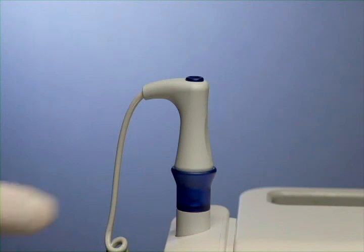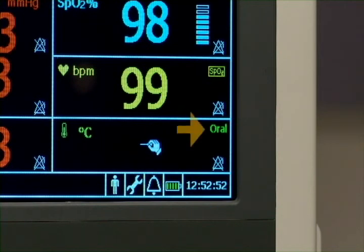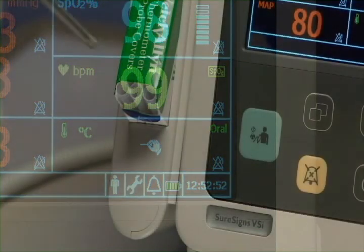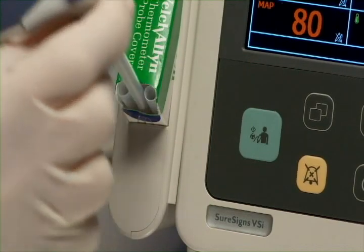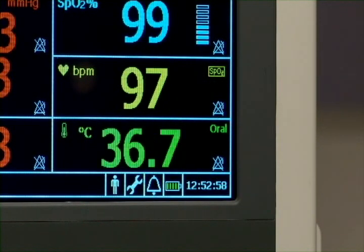In predictive mode, after removing the probe from its holder, an icon appears and a tone sounds indicating the probe is ready for placement. Make sure that the correct probe site is selected, and be sure to attach a probe cover before placing the probe. The VSI measures the patient's temperature in approximately 4 seconds when measuring orally and approximately 16 seconds when measuring axillary or rectally. An audible tone indicates that the measurement is complete.